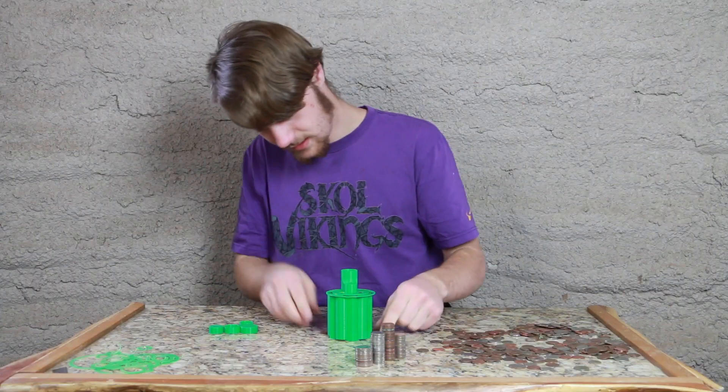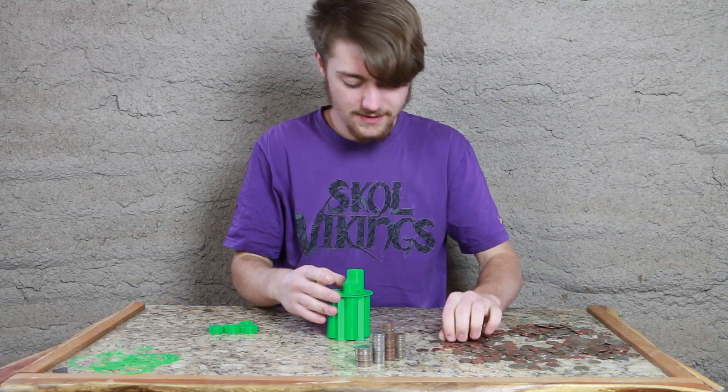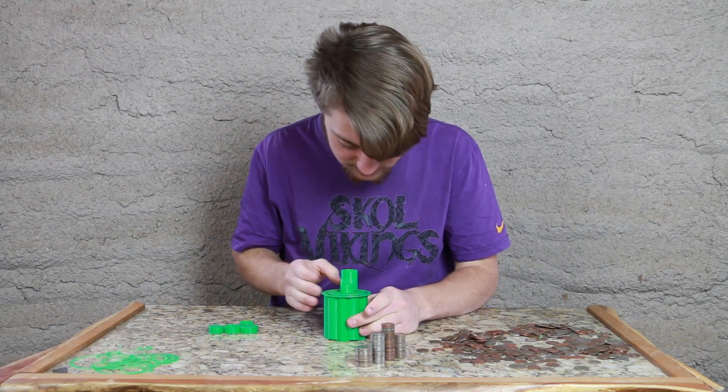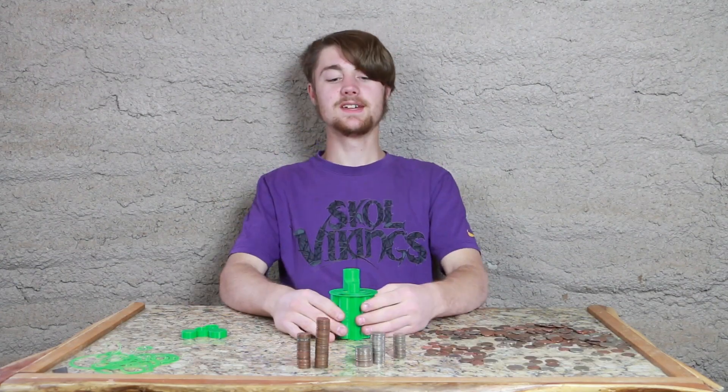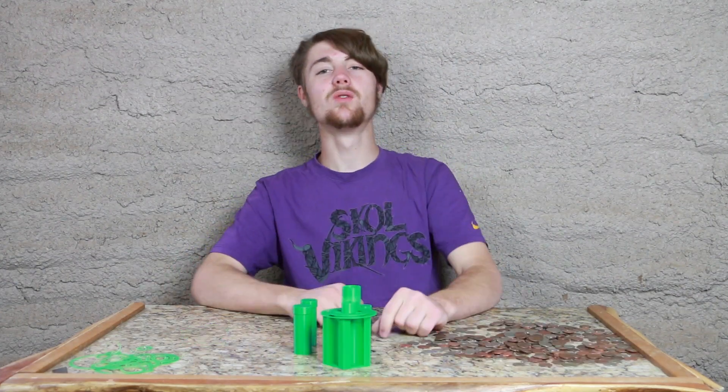Wow! Pretty simple, pretty basic, but yet very effective and cool. Now you can sort it. This is addicting to sort. This is something I could do all day. This thing is very cool.